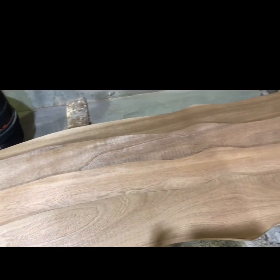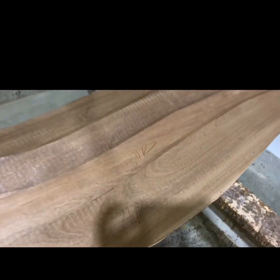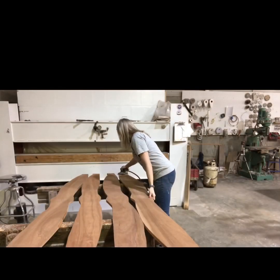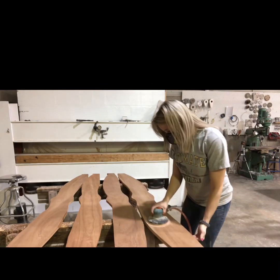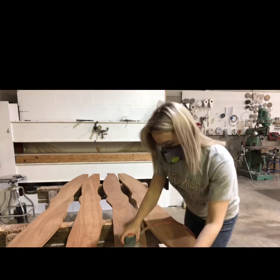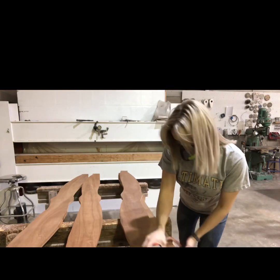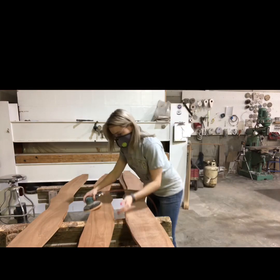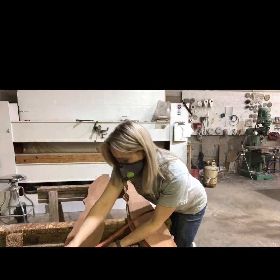After I cut them all out, I lay them out in the order I want them glued up and write the numbers on them in the order they're supposed to go. The next thing I do is sand them all down to get any dirt, particles, or burrs off the sides to make sure they're all nice and smooth and ready to glue up.